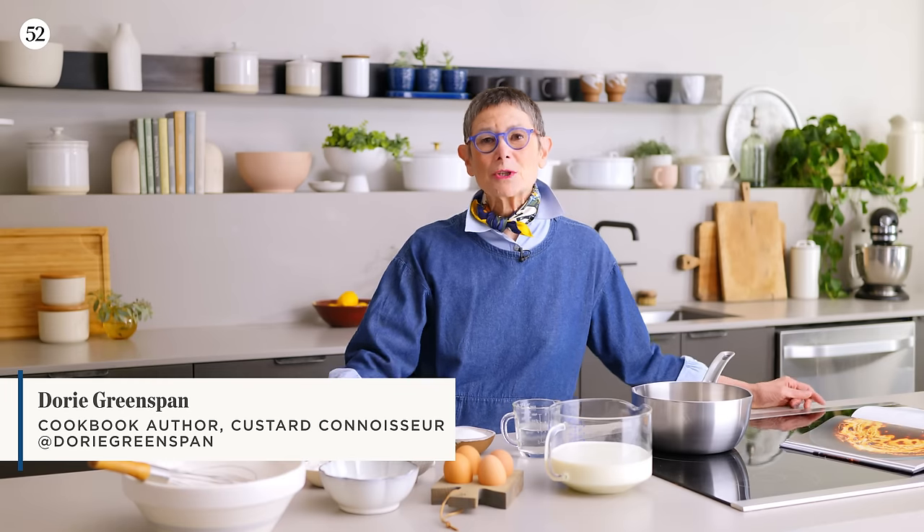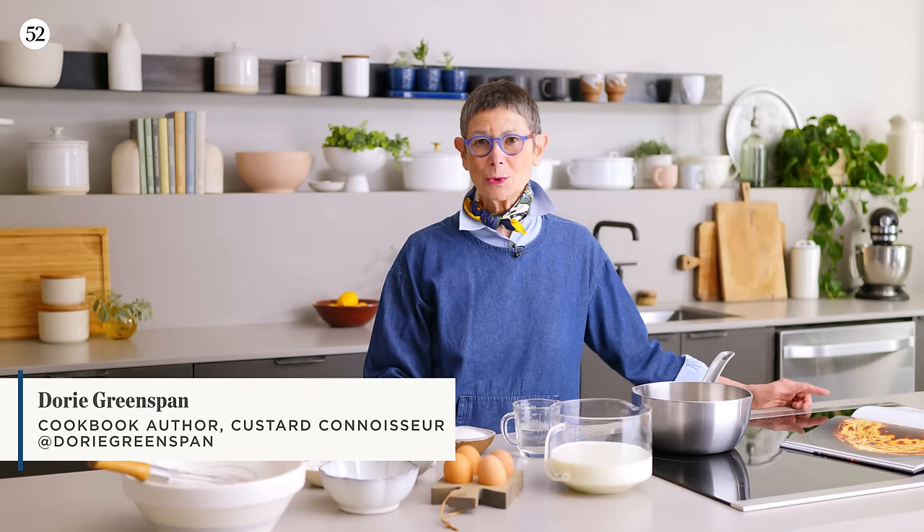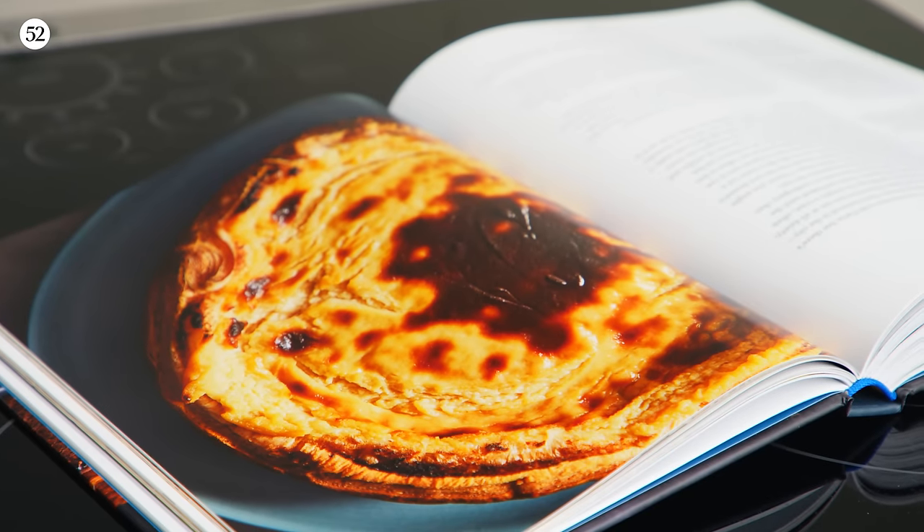Hi, I'm Dori Greenspan and I'm so happy to be back in the Food52 kitchen. Today I'm going to make a Parisian custard tart. It's a snack in Paris and not all that well-known elsewhere. I'm going to change that.